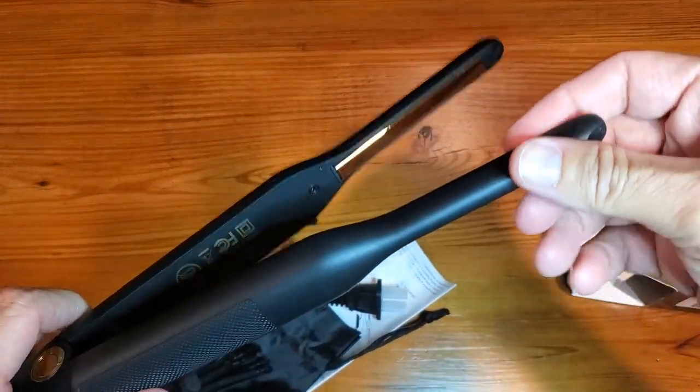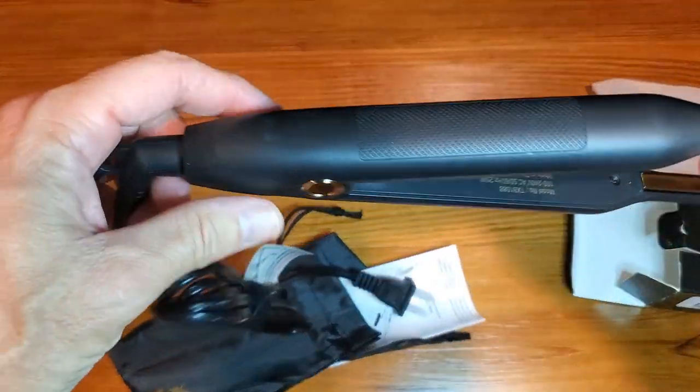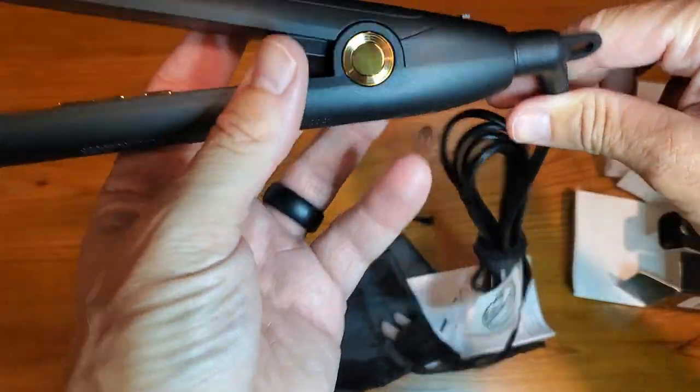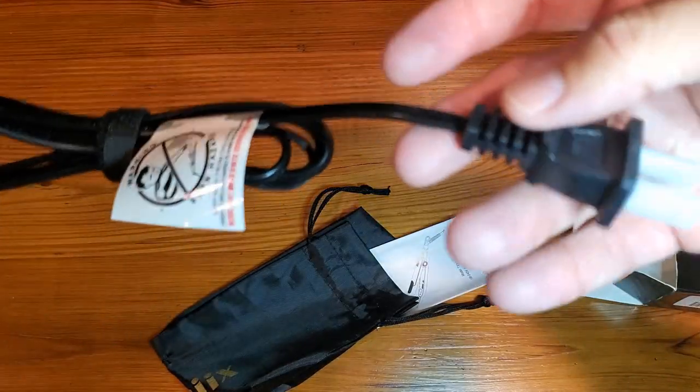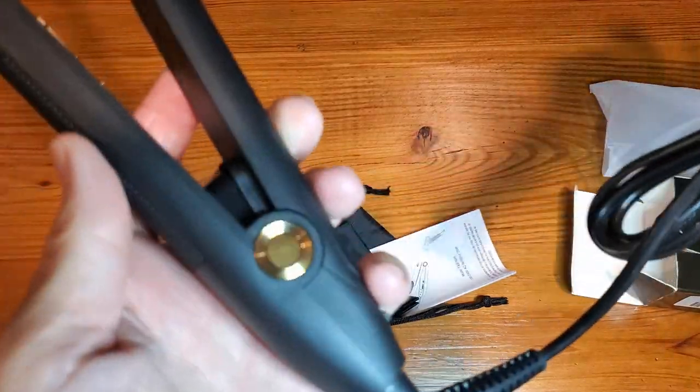The idea is to get the hairs at the front of the head. Some unique features here are the swivel on the cord, which if any of you have ever been watching or doing long hair get flat ironed,